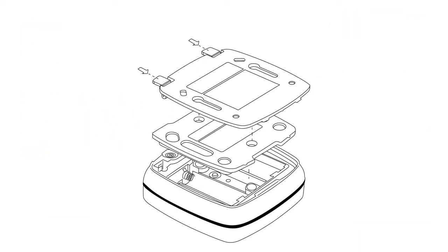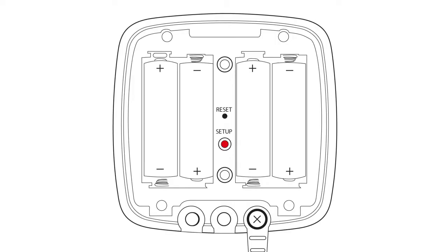Once you've attached your probe and inserted your batteries into the EL Mote, you are ready for setup. Do not replace the backing plate at this stage — you will need to access this area during setup.